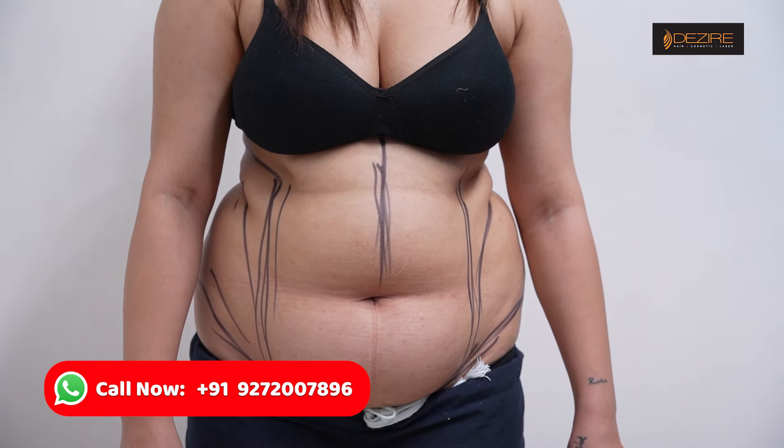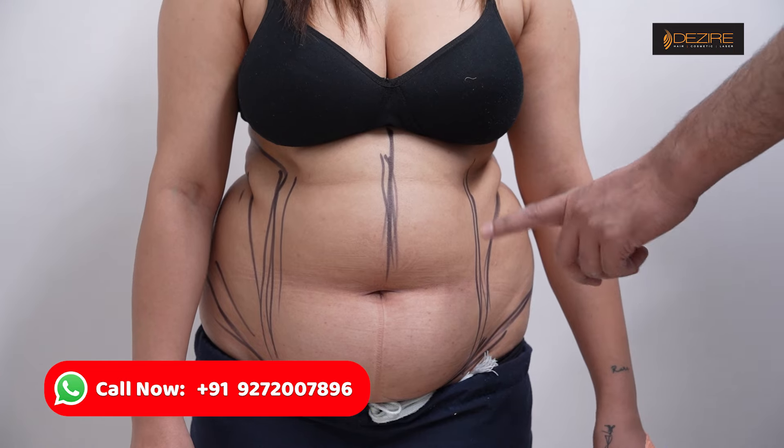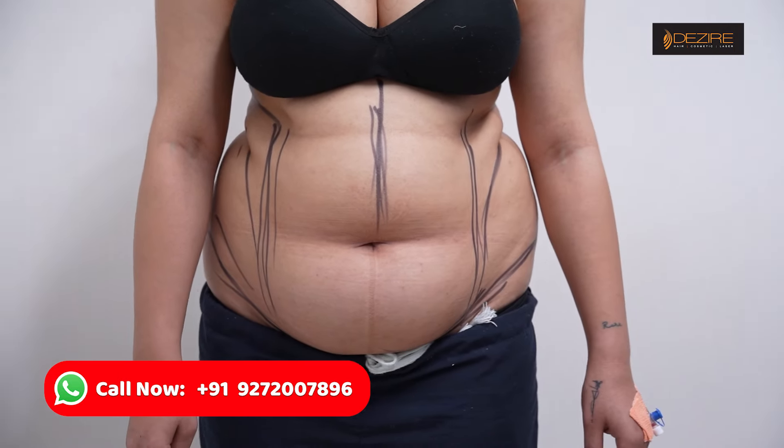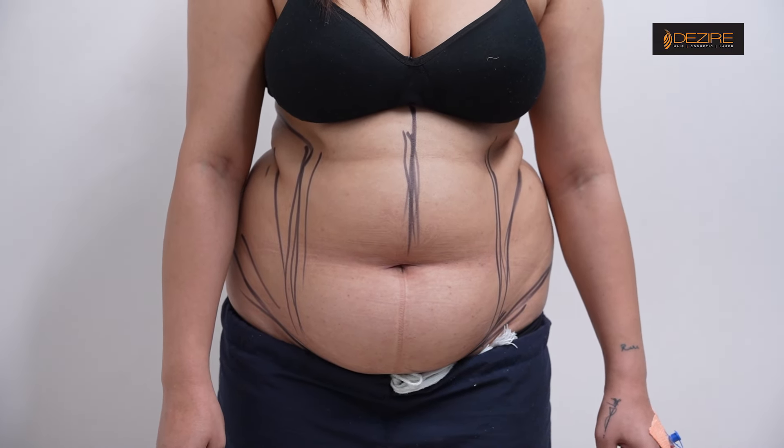If you look at the overall side, you can see a better idea. If you look at the outside, you can see a lot of different parts. We can completely reduce it — we can reduce it from this side — and we can get a proper shape.